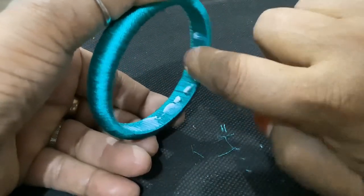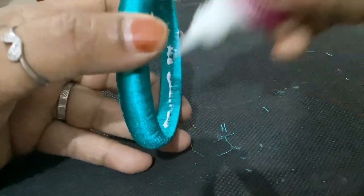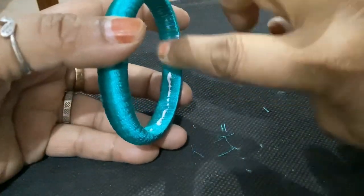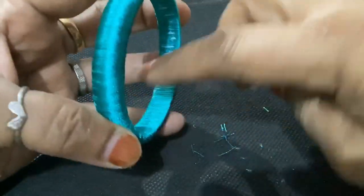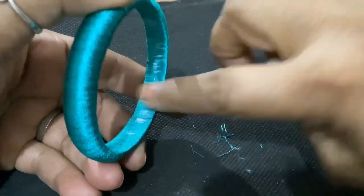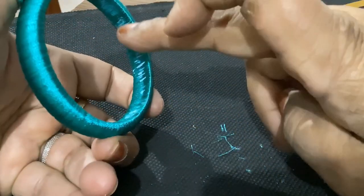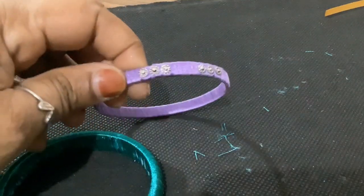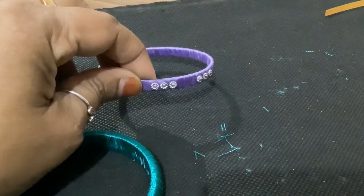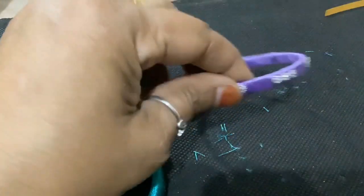We put it so that the root will be cut with the root. Fabric glue should not be applied to both edges of the bangle. After drying, you can stick it like this to make it look beautiful.